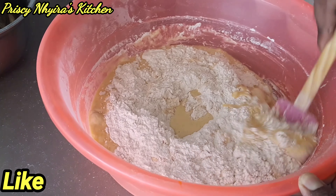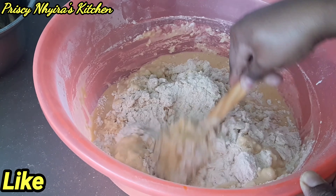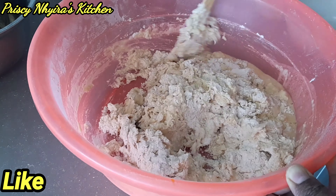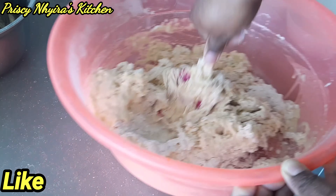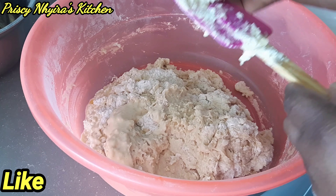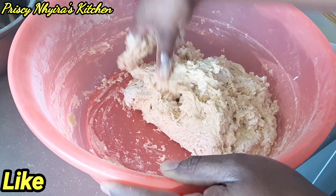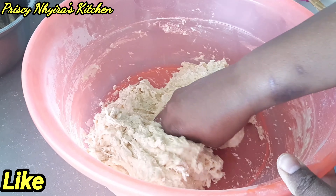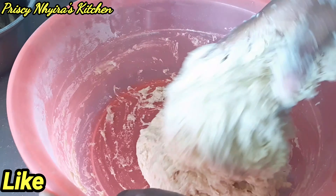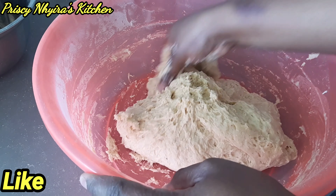I'm just gonna go ahead and mix everything. I'll start by mixing with the spatula, and then when it's getting thicker I'll use my hands. Please, whenever you are working on the dough, make sure you wash your hands properly. I'm gonna mix with my hands now — it's very soft but that's okay. Whenever you are mixing, make sure you press and put some pressure on the dough so you won't have lumps in it.